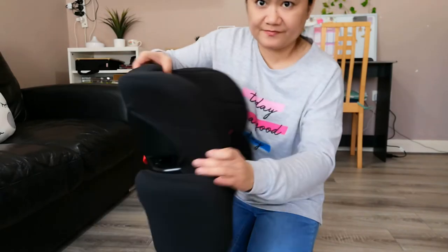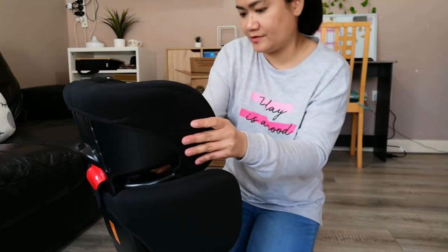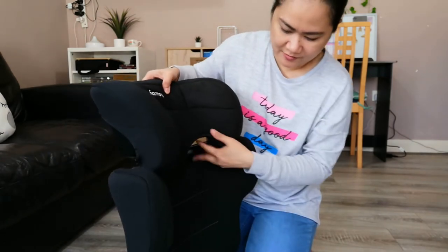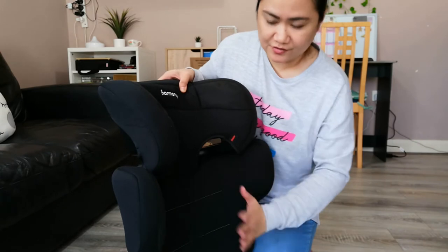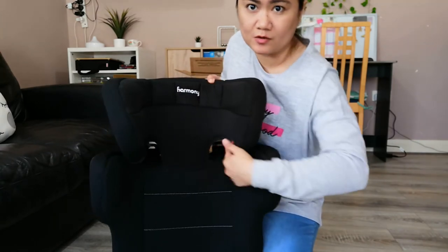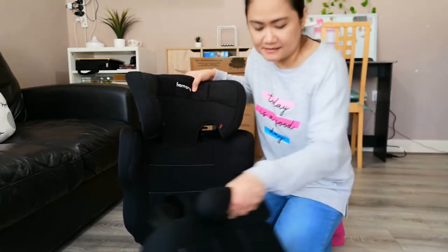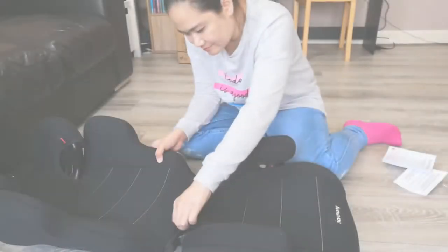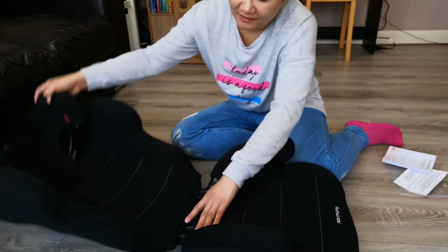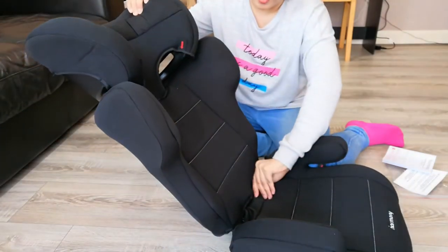And then there are areas where guides for the seat belt are built in. When you put your seat belt on, it's not going to go all over the place — there's a specific way to thread the seat belt through those holes. So let's try and put this on the seat, just making sure the cover is not in the way so you can move things up properly.